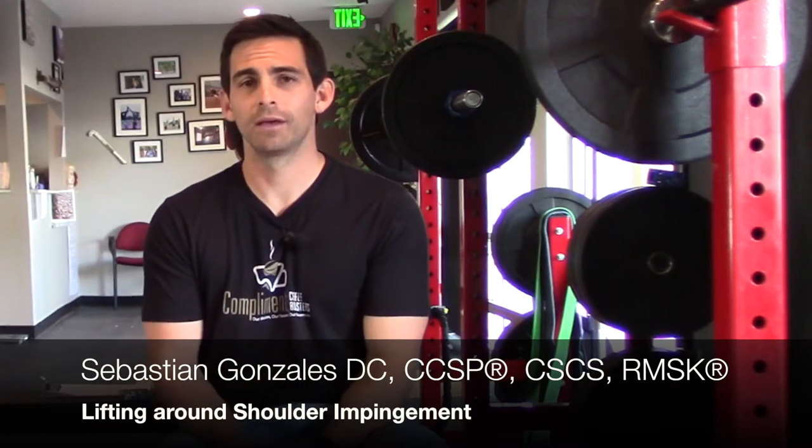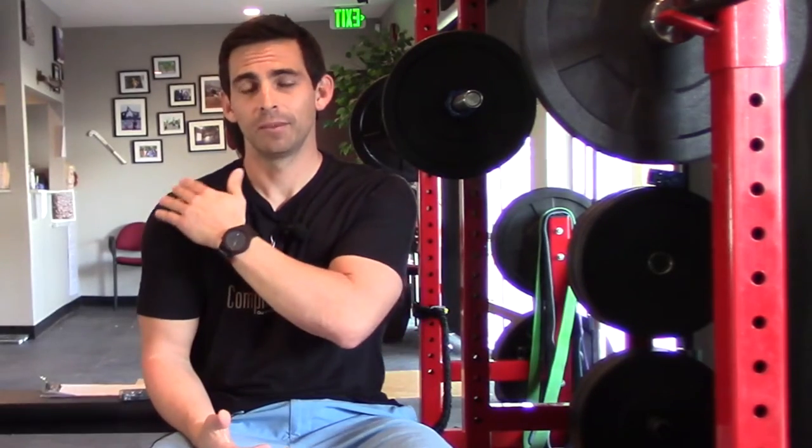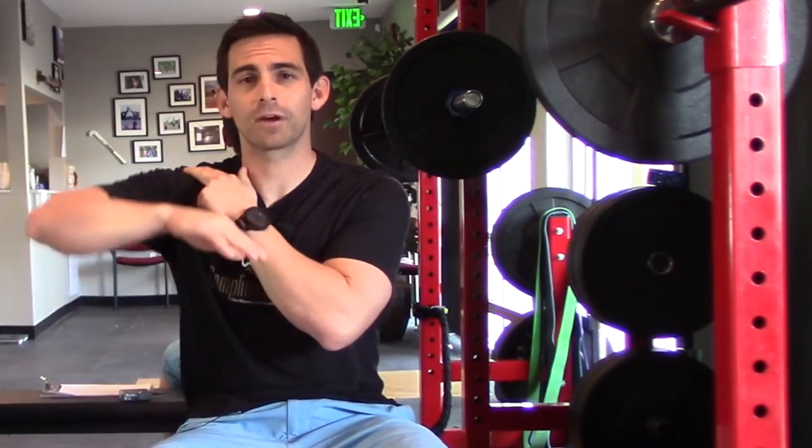This one is going to be a shoulder impingement, or a lot of times when people have pain at the shoulder right around here and they try to raise their arm and it hurts. A lot of times lifting past 90 hurts, sleeping on their side hurts, pressure on the area is going to hurt. Sometimes pressing, or bench pressing, or push-ups are going to hurt.